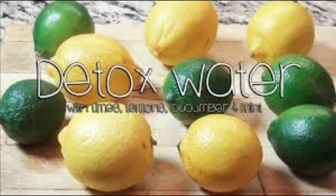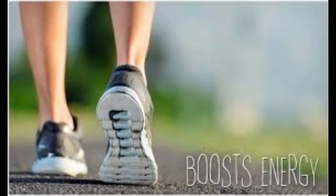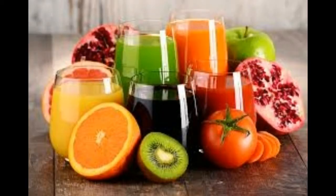Drinking detox waters while on a weight loss journey and a healthy lifestyle can benefit you in so many ways. Here are just a few benefits that you will receive from detoxing your body: boosting your energy, rids the body of any excess waste, helps with weight loss, strengthens your immune system, improves your skin outer appearance, better smelling breath, promotes healthy changes, clear thinking, healthier looking hair, and a lighter feeling.